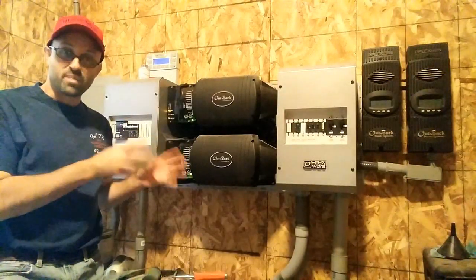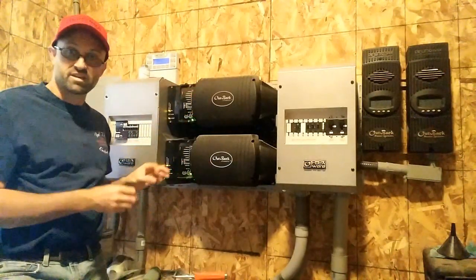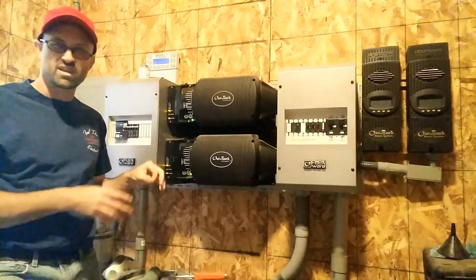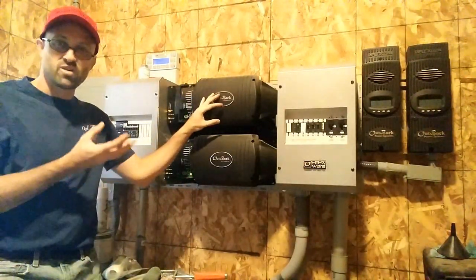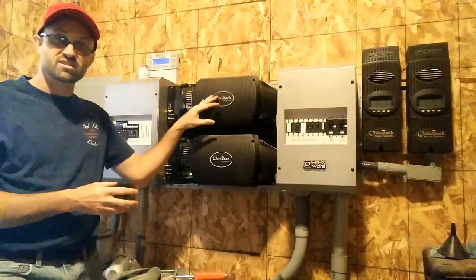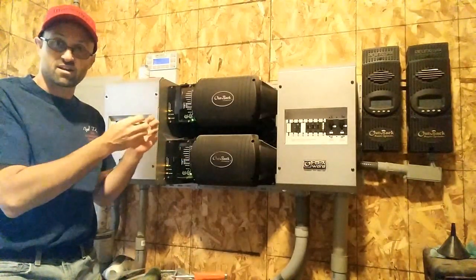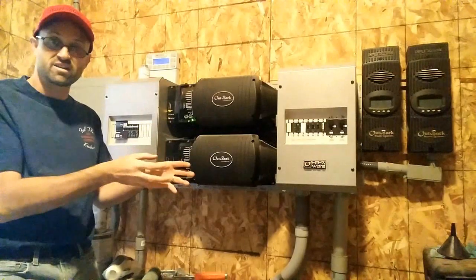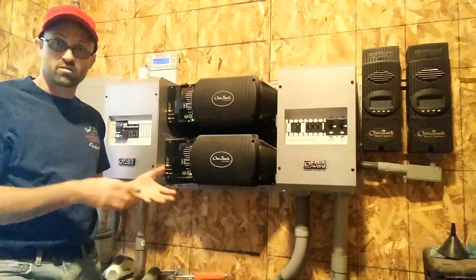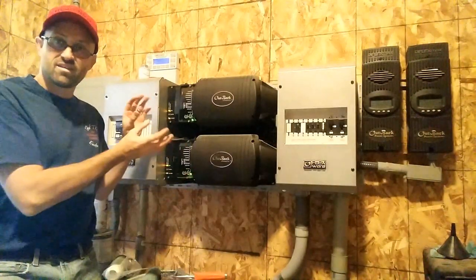Once you've got power in your batteries, it needs to be converted into something the house can use. These two pieces are what they call inverters. One is the master and one is the slave — think of it as one being primary use, and when you have a large load like our well or a welder in the garage, a second one jumps in to help out. These convert DC power — which comes directly from the panels and batteries — into AC, which can then go to the house and run anything that normally uses AC power: hair dryer, refrigerator, microwave, coffee maker.